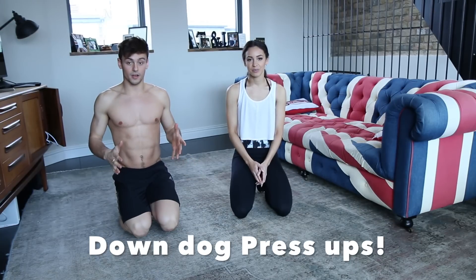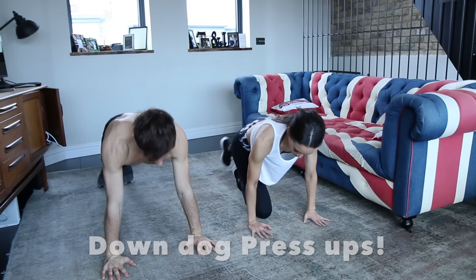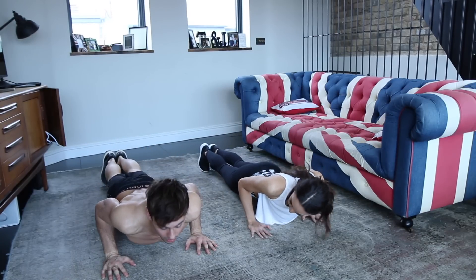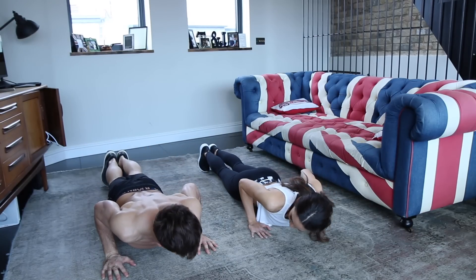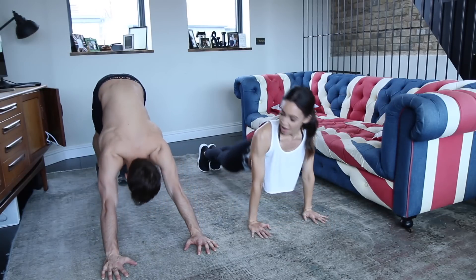The first exercise that we're going to start with is the down dog press ups. The down dog press ups are yoga inspired. What you're going to do is start in a plank position and then bring it down to a half plank like this, and then keep your thighs off the floor and press up into an arch and then push back into down dog.